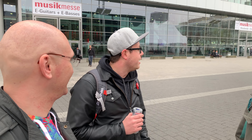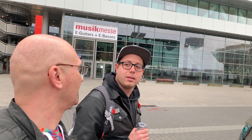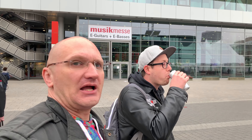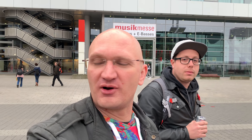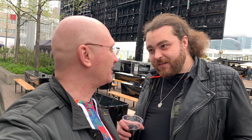The once proud mammoth Musikmesse Frankfurt is officially no more. This concludes my video from Musikmesse Frankfurt — I really have no more to say than that. I'm going to hang out with the Engel guys and the brown man. Brownie, can I call you brownie? Yeah, if you want.